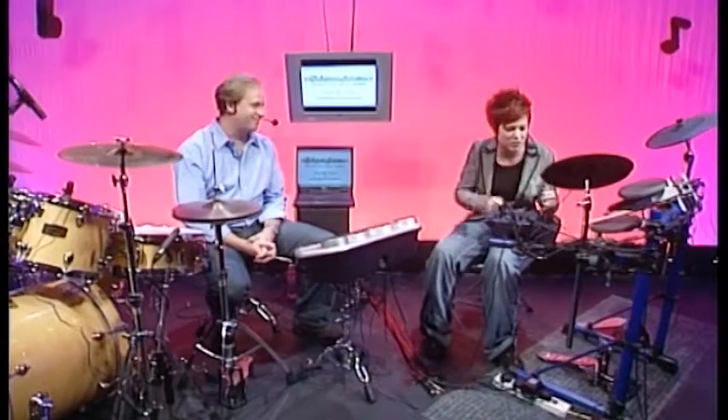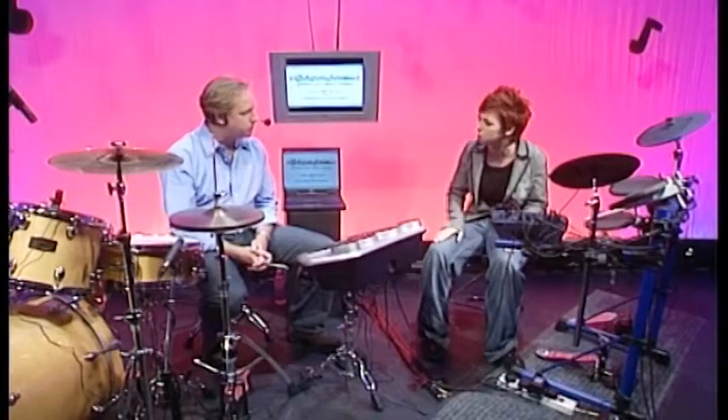I want to ask you: do you feel like a bit of an animal? A bit grrrr. Do you have like the crazy red hair? Do you sit down and you want to hit things? I'm talking Animal, obviously, from the Muppet Show. If like me you have the uncontrollable urge to drum but you just can't rein it in, you don't really know which direction to turn, don't panic because we're here to help you. We've got the Essential Drum Skills course, part one.